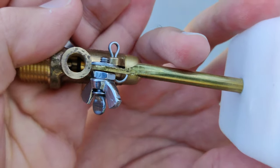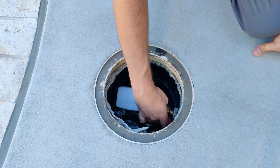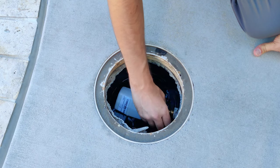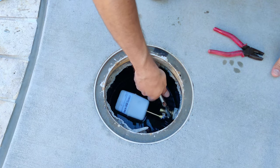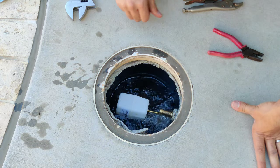Here you can see how it works when you lift the floater up and down. Putting it in place is just as easy as removing the old one — all you have to do is twist it into place. You might need a wrench or pliers to help you twist it in tightly. Once it's in place, you can see that it's working again and filling my pool.